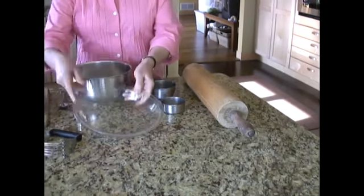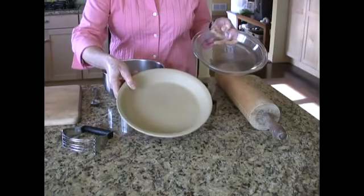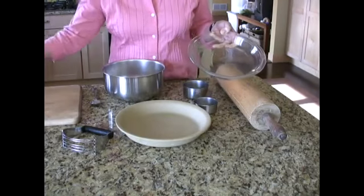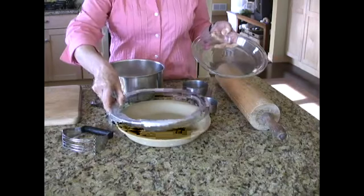You will need a pie plate, either a glass pie plate or a ceramic pie plate. I prefer a ceramic pie plate. I think it makes for a much nicer crust. And I usually use a crust protector to keep the crust from burning.